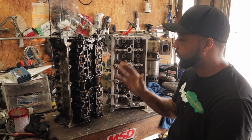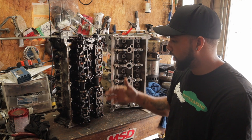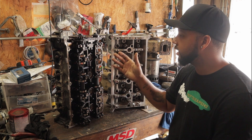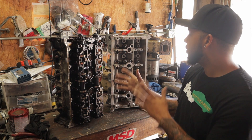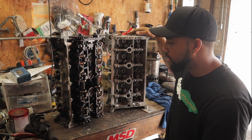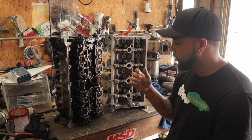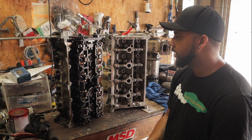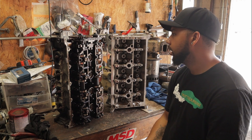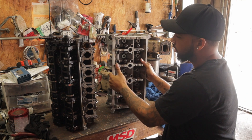The intake and exhaust cams for the B head and C head are identical unless you have a Cobra motor — in that case your intake cam will be different from the Lincoln, Marauder, Mach 1, and similar applications. Only the Cobra got an intake cam upgrade. We're going to be running the 2003 Marauder cams. Also, the rockers, valve springs, and retainers — everything in the head — are identical; there's no need to swap those over. You can just take anything from the B head and put it straight into the C head.